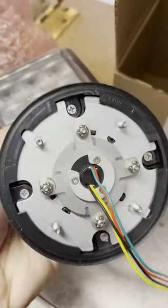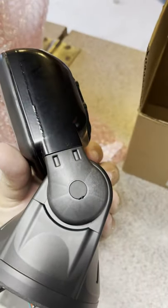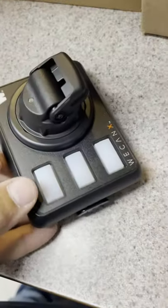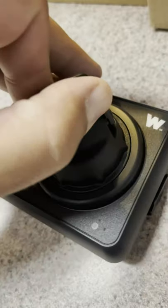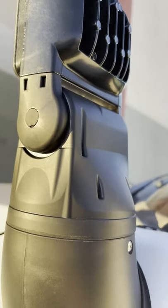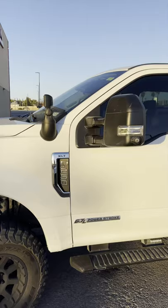Meet the Wheelan Arges Remote Spotlight, an electronically operated light designed to compete against traditional manually operated spotlights. The control head module gives you full control of the Arges Spotlight, which is capable of 180 degrees tilt and 360 degrees rotation. There are several mounting options available, but we settled on the side mount configuration.